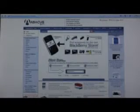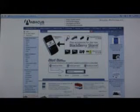Once you've got the model and serial number, you're assured of getting the help you need and just the right accessories to make your electronic device do just what you need it to.